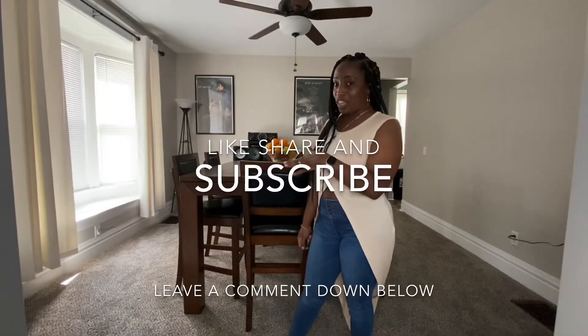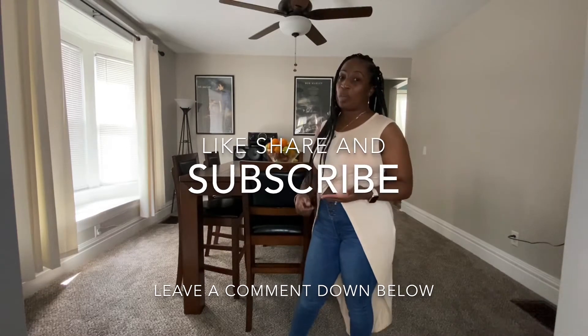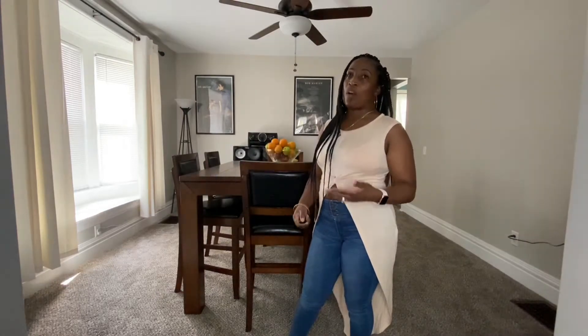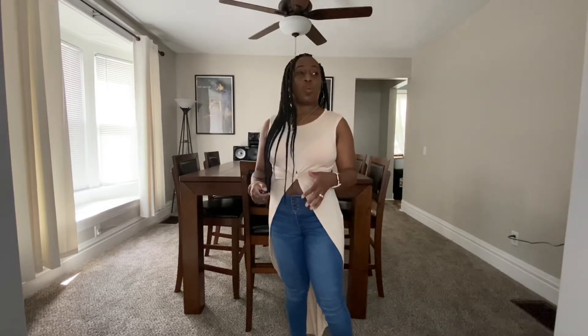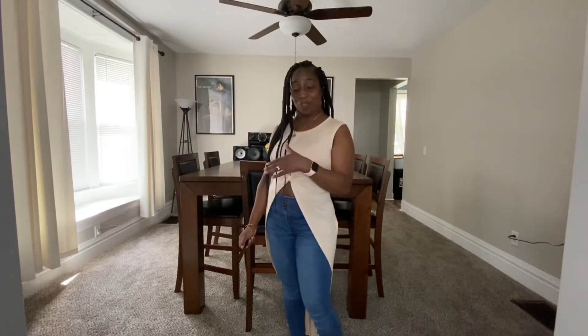You guys saw the video yesterday on this lovely table behind us. I'm trying to take you guys through all the process of furnishing our new home that we just bought, and also the yard work and work that we do on the house. Yesterday I said this table was inexpensive, and boy was I wrong.